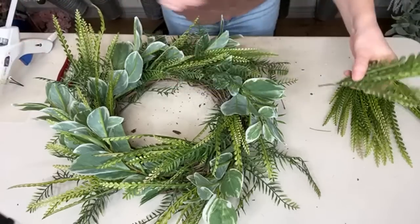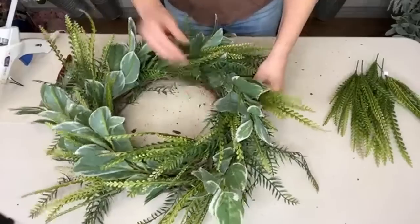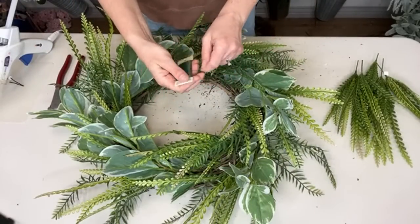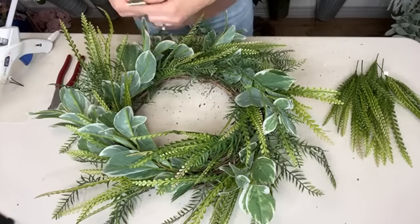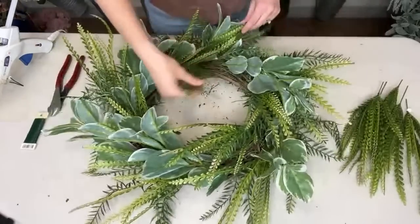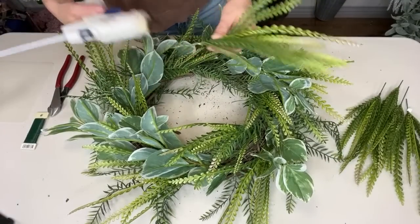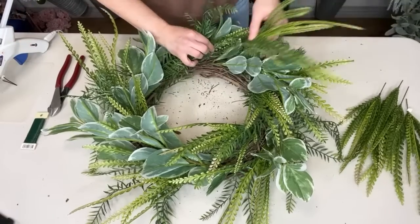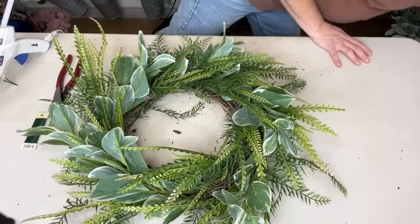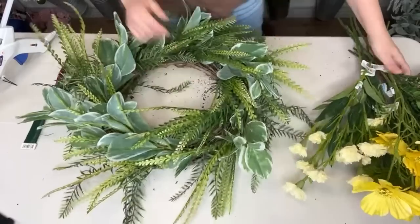Karen says I make it look so easy — what kind of wire am I using? I am using 24-gauge floral wire. I buy this in bulk from Michael's. I'll add one more piece right here — I probably don't need to since I have a lot of florals still to put in. So there we go. This is going to be a really full wreath.